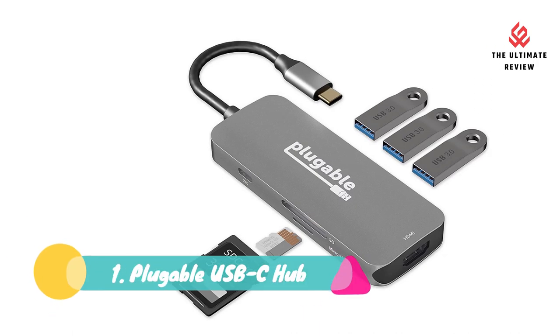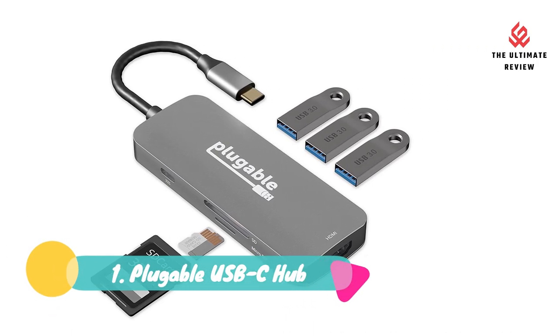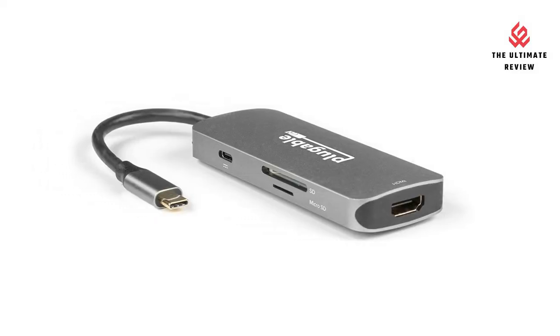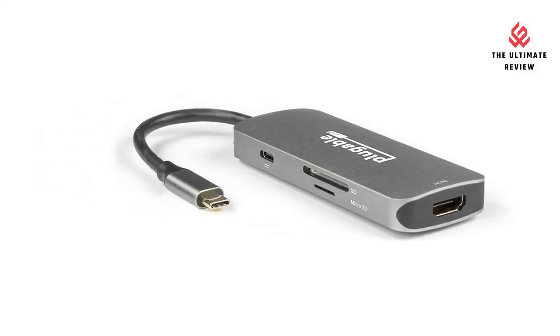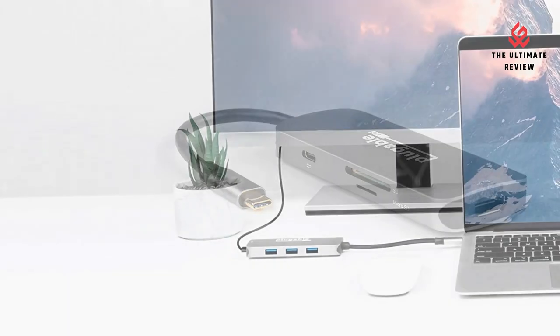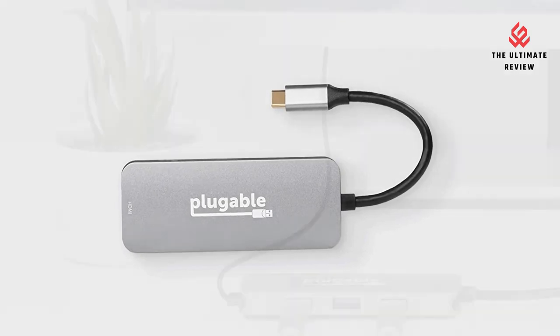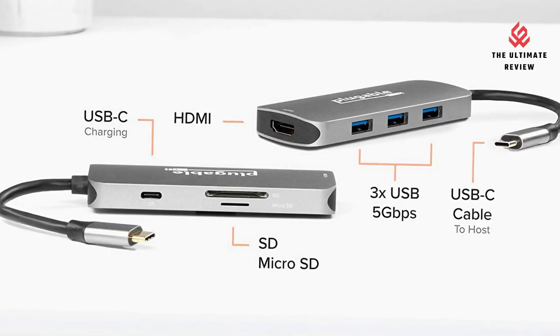Number 1: Plugable USB-C Hub. 4K HDMI Display — the 4K USB-C to HDMI adapter can drive an external monitor to stream video and multitask. The hub's compact and portable design makes it easy to extend your screen space whether you're working from home or in the office.